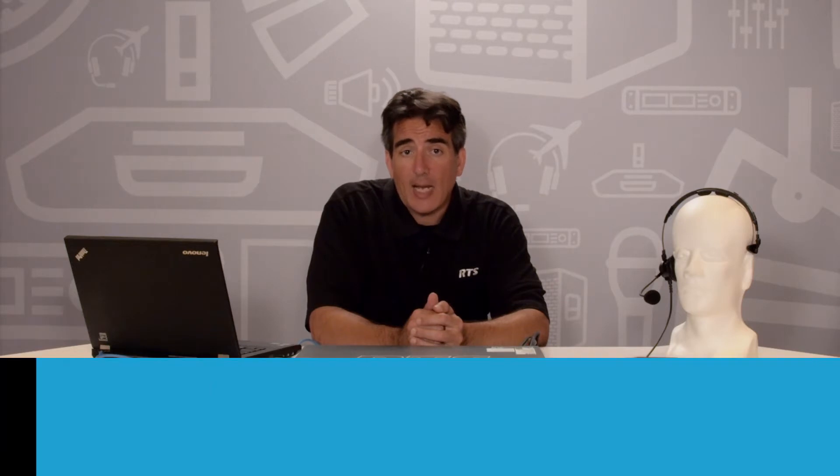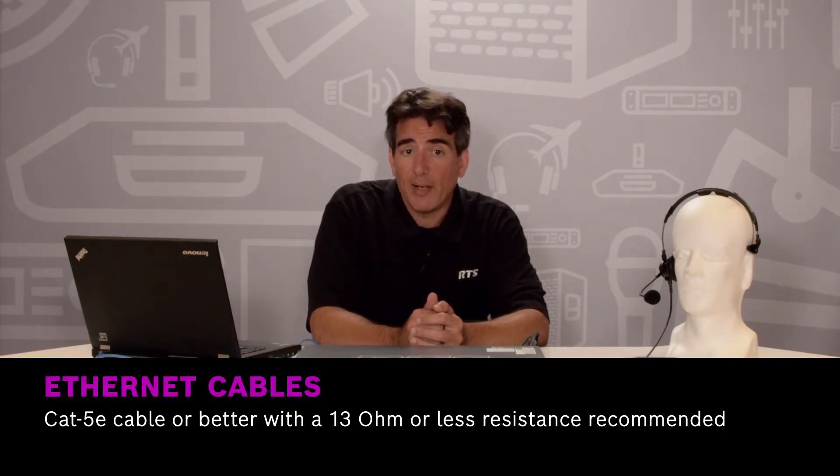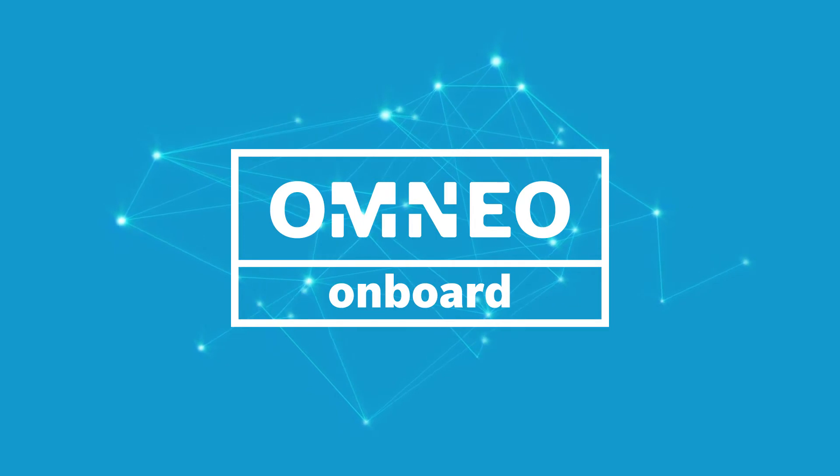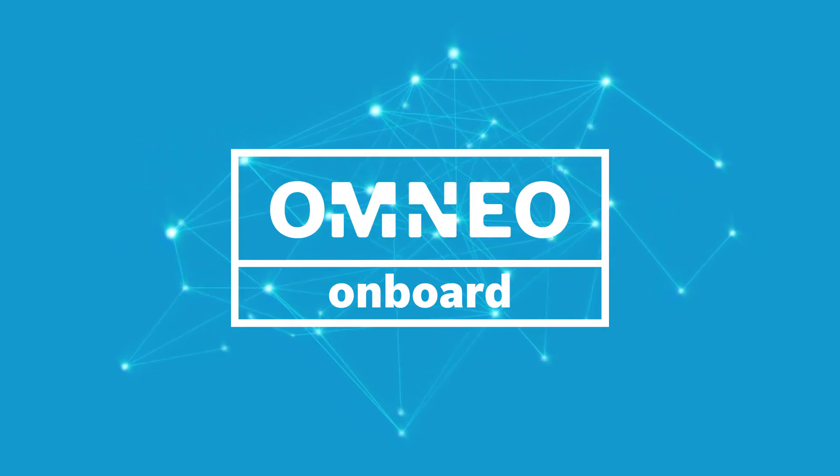To connect DBP to ODIN, you will need a PoE switch that runs on 802.3 AF or 802.3 AT standards. For Ethernet cables, we recommend using CAT5E cable or better with a 13 ohm or less resistance. DBP connects to ODIN using Omnio IP technology for media transport and control data. Technologies such as Dante and AES70 are fully supported within Omnio. We offer Omnio standard on all ODINs ranging from 16 to 128 ports in a single rack space unit.